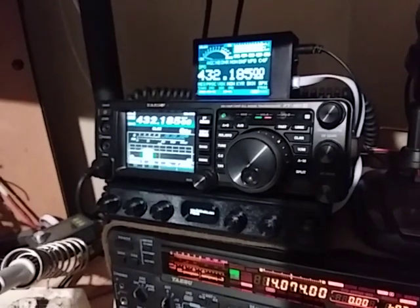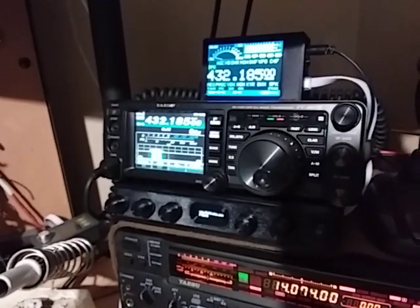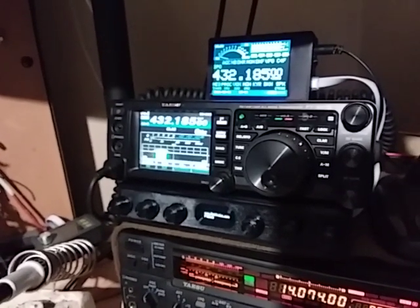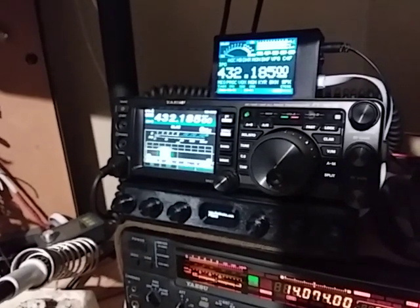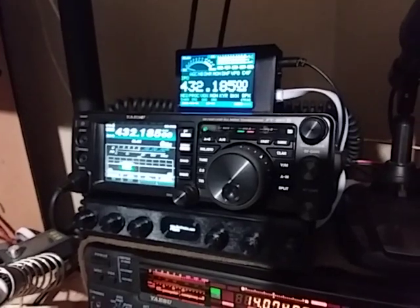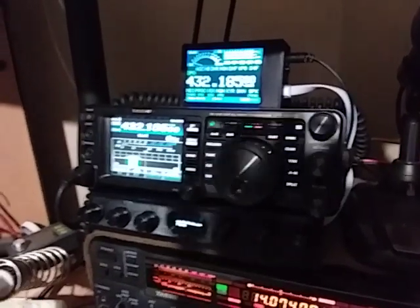Remember, this will also work with the FT-DX-10, the FT-DX-101MP, or any versions of those transceivers. Other transceivers that also work are the later versions that support RS-232 CAT, including the FT-450, the FT-DX-300, FT-DX-500, and similar models. There's a complete list on my website at www.catknobs.com. Thanks very much for watching.